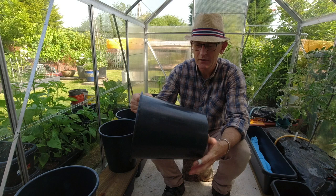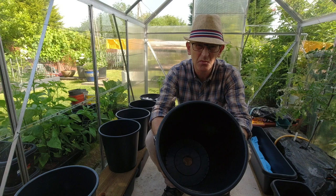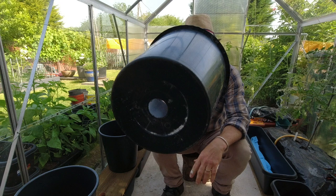These pots I got for free — I appreciate you would normally have to buy them. I think they're floristry pots, so they didn't have a hole in them. I got them from the allotment society where someone had given them away. I got about 14 of these. They're quite thin and not very tough, but they'll do the job.